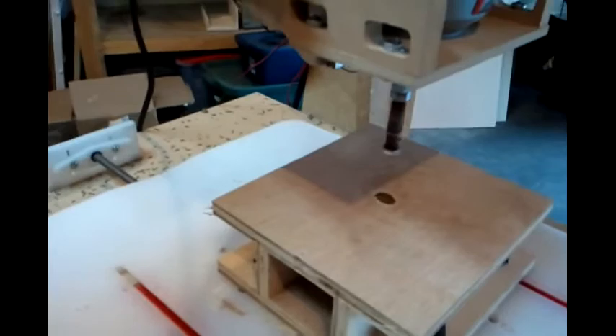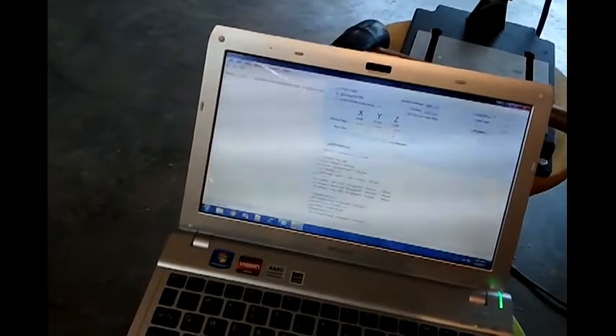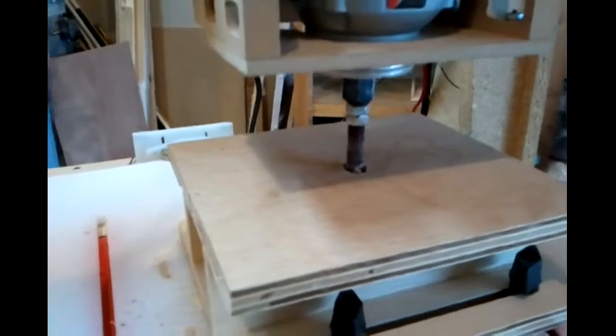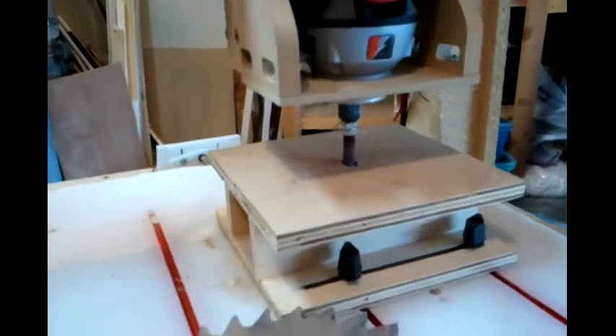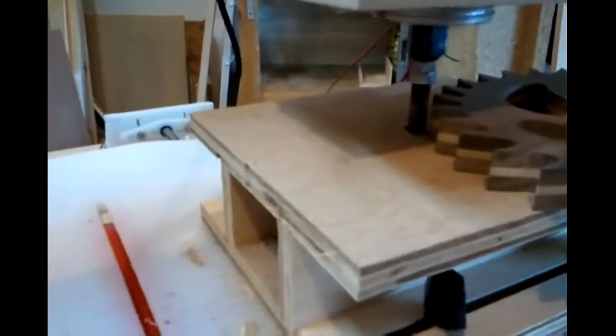I wrote a quick little program on the CNC software that will lower the sander down into the hole and then oscillate it up and down. I can control the speed and the distance it moves, and this seems ideal so I can get in there and sand between the teeth of the gears or between the spokes while the motor is spinning.